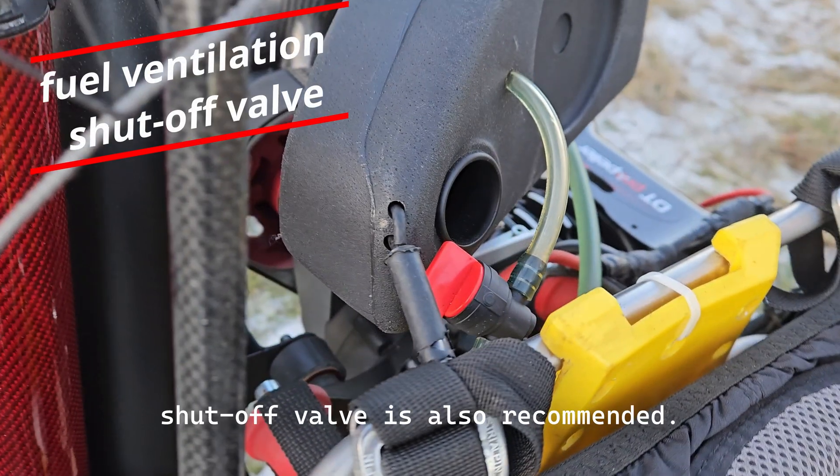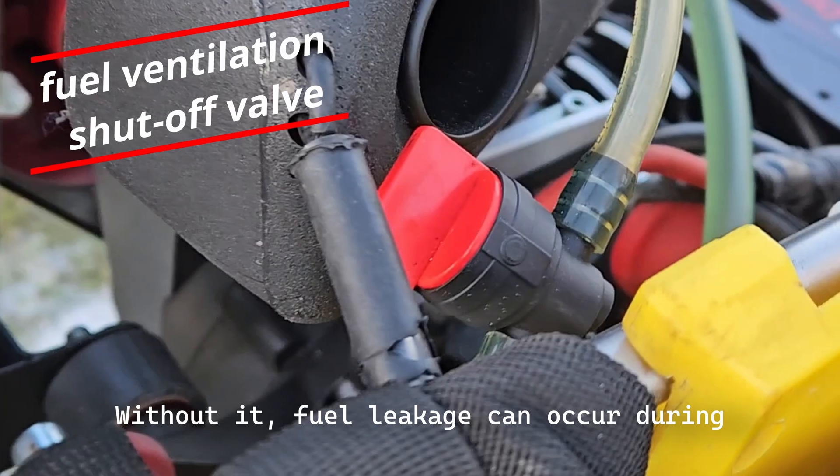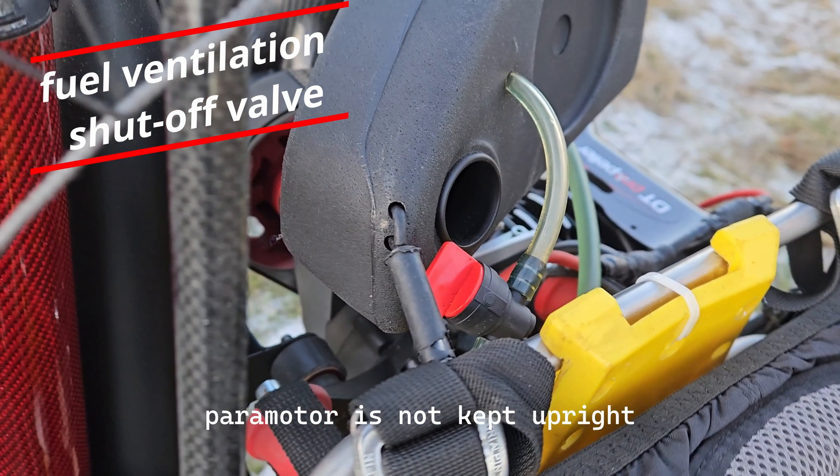A fuel tank ventilation shutoff valve is also recommended. Without it, fuel leakage can occur during transport if the paramotor is not kept upright while fuel remains in the tank.